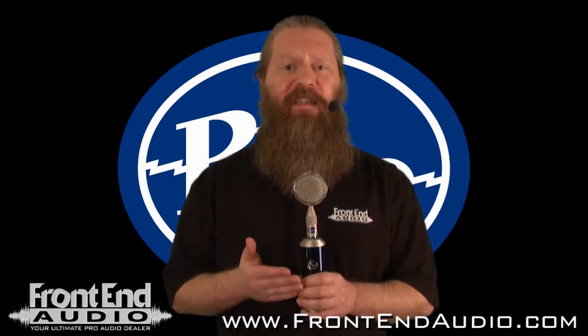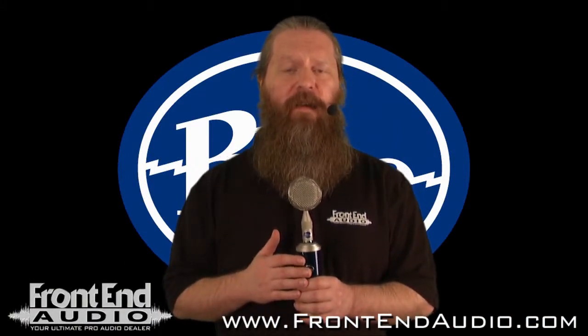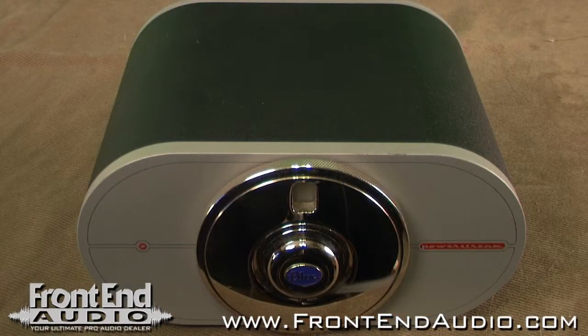Being that the Bottle Rocket Stage 2 is a tube microphone, it of course comes with its own power supply. And like most tube microphones, the power supply is switchable, so no matter where you are in the world, you can rely on this system working for you in your studio.